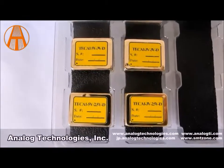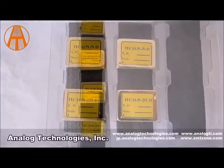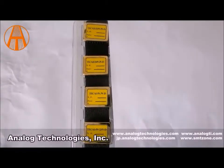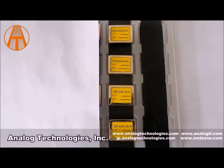Now let's take a close look at these individual units. These controllers are packaged in a six-sided metal enclosure which blocks EMI — electromagnetic interference — to prevent the controllers and other electronics from having problems.